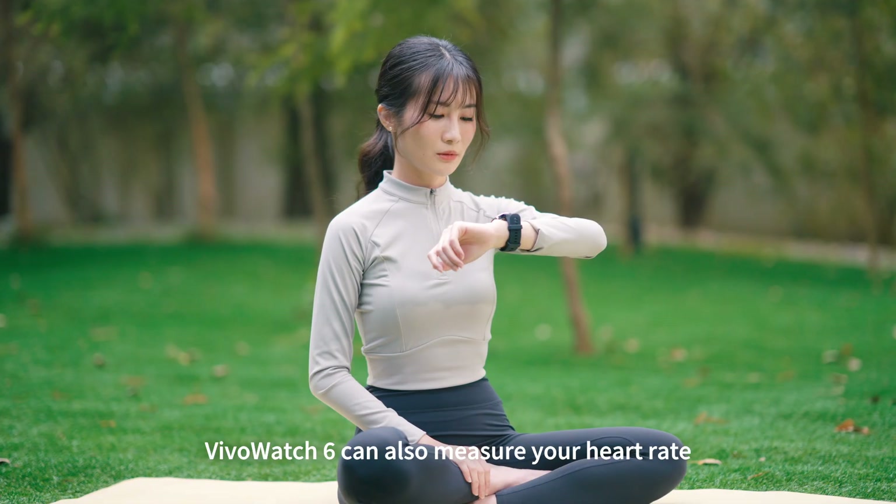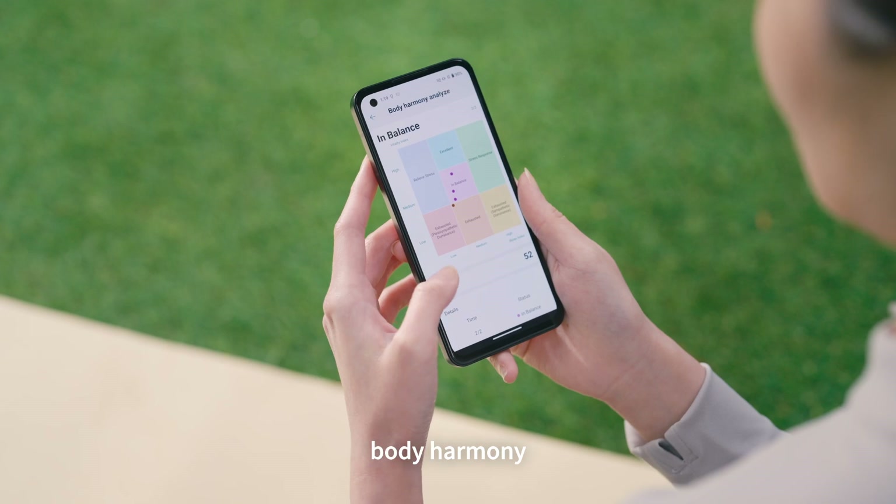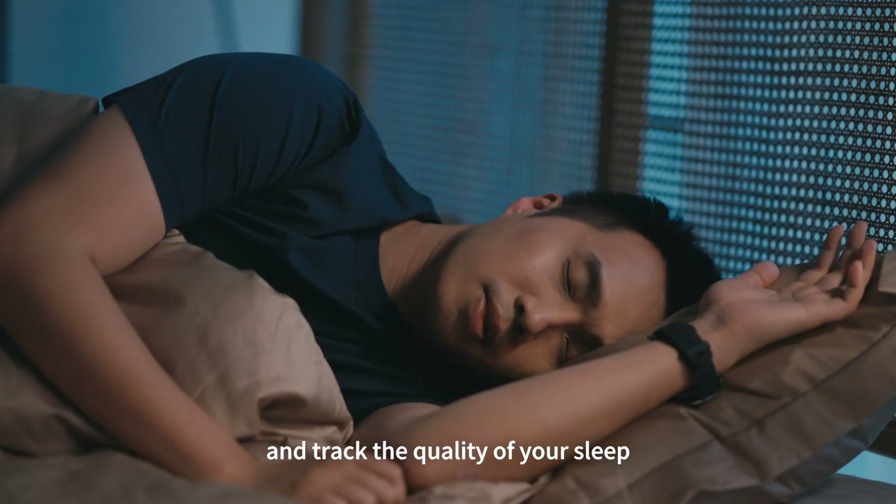V-Watch 6 can also measure your heart rate, relaxation index, body harmony, and check the quality of your sleep.